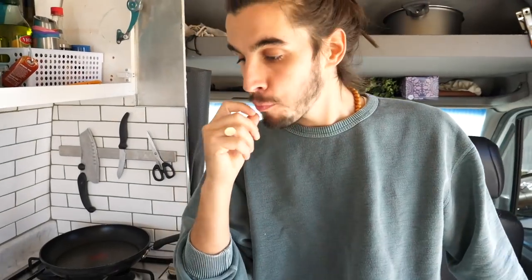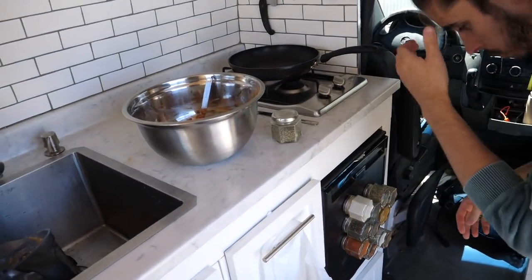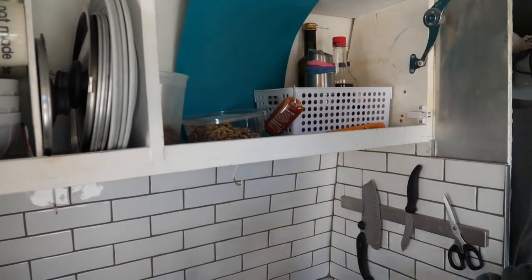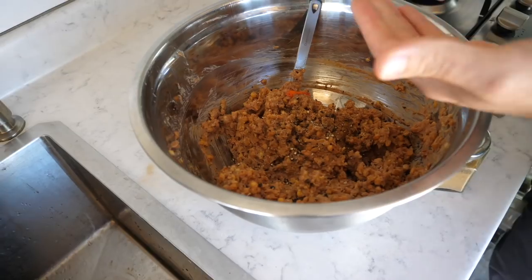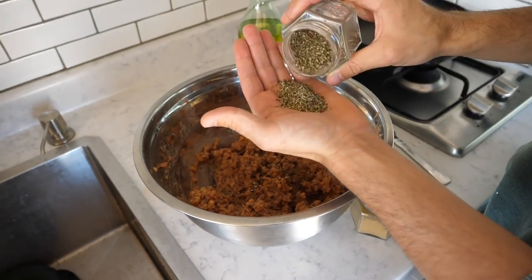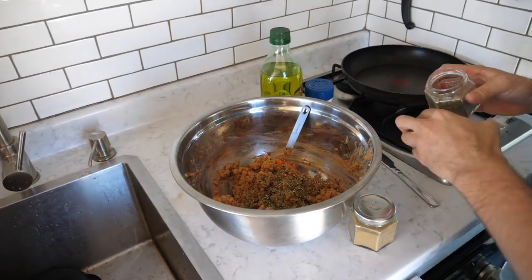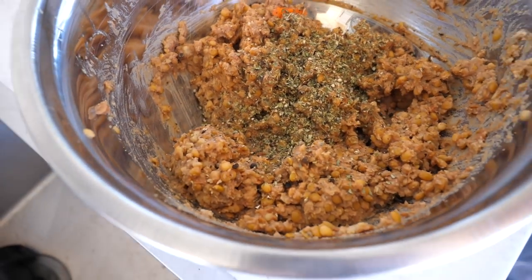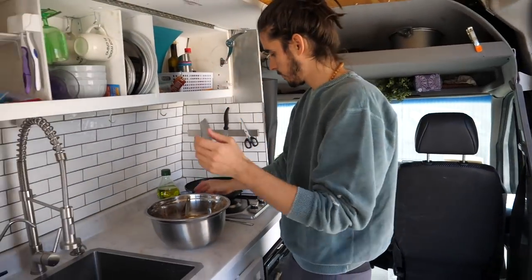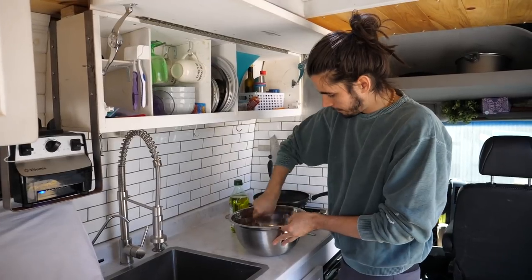Now we're gonna add the spices: a little bit of oregano, a little bit of cumin, a little bit of olive oil, and salt and pepper. About one tablespoon of oregano — that was too much, going back. I'd say about one tablespoon. Cumin, same thing — one tablespoon. Salt — you can always add more later. And a little bit of olive oil. Mix that all together.